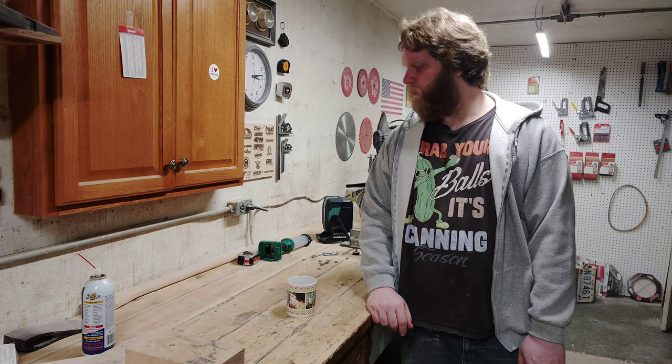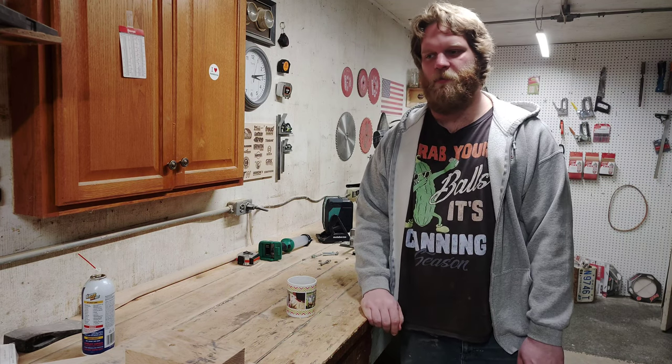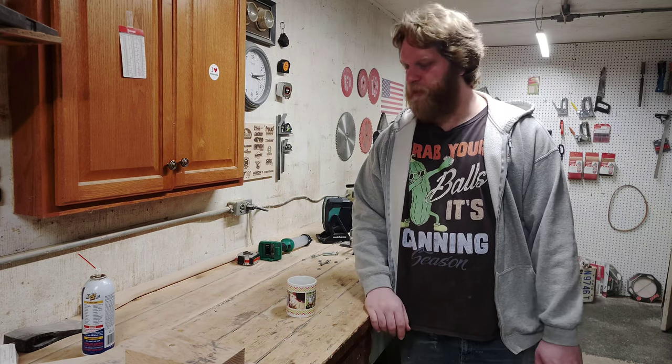Usually I'm the cut guy — or if something requires routers, whatever, that's usually what I do. He's usually the guy knocking the studs into place and screwing them in. Our areas of knowledge kind of overlap in some areas, so it works out. We're getting it done.